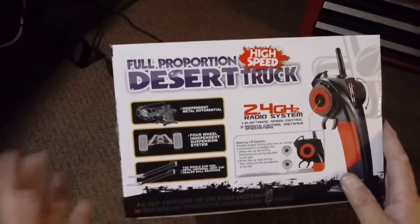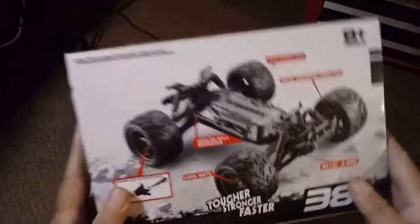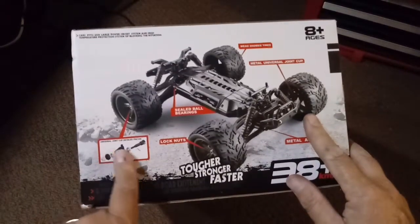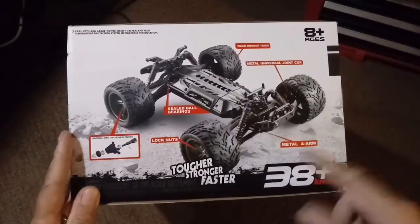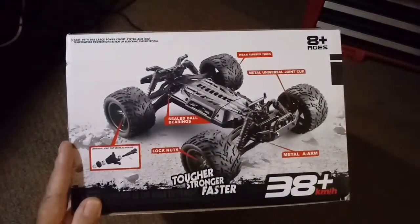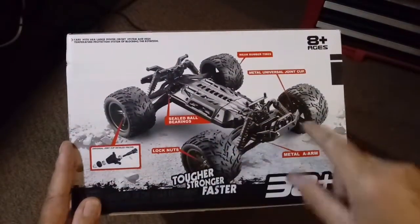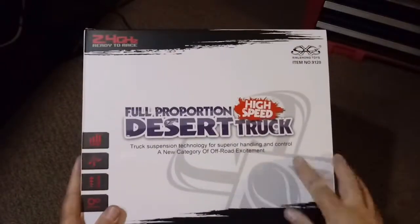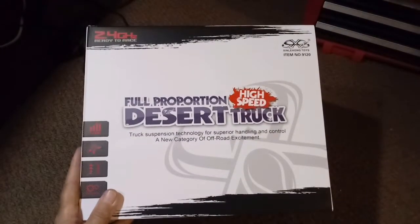The sides of the box give the same information in a different format — all the metal parts included on the car. One side shows the car without the body kit installed, with a blow-up of the universal joint cup details, metal A-arms, metal universal joint cups, high-wear tires, sealed ball bearings in the wheels, and lock nuts on all four wheels. The wheels are not foam-filled — just straight rubber. Not a bad-looking box; it's pretty sturdy cardboard.